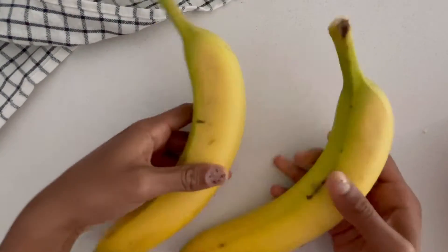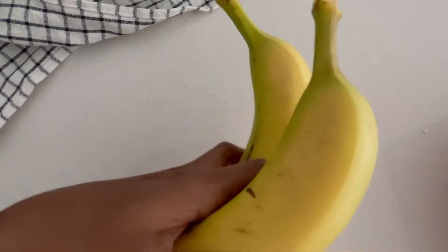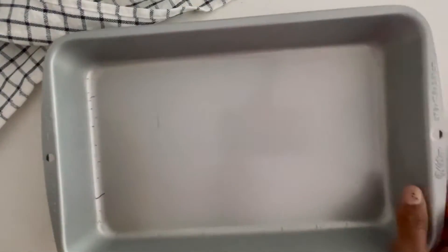Obviously to make banana bread you need super duper ripe bananas and I didn't have them — you can clearly see that. So I just took a baking tray, put my bananas on it and baked it at 180 degrees Celsius for 20 minutes.